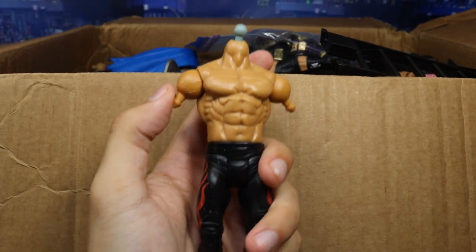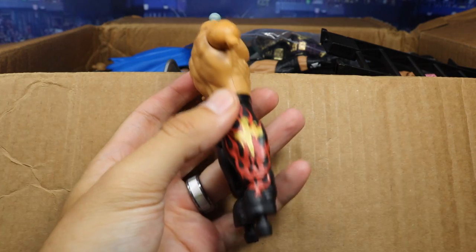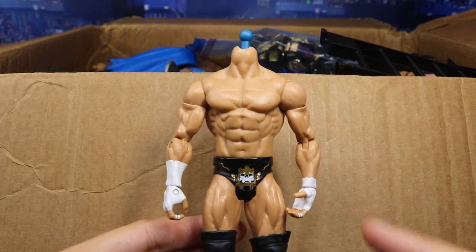Going up next, we have an Eddie Guerrero — basic, armless, bootless, and headless. We got a Triple H in here — it is headless, but again, crowd members. You know how many Triple H basics I have? It's kind of insane. In the crowd there's more Triple H's than anything, I promise.